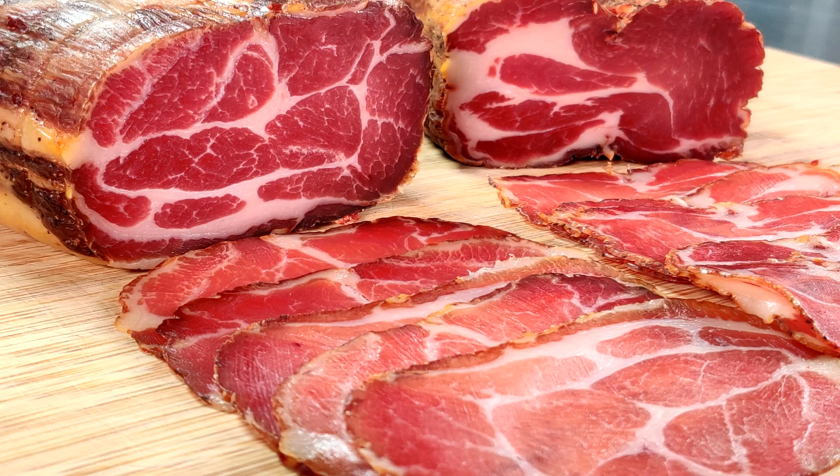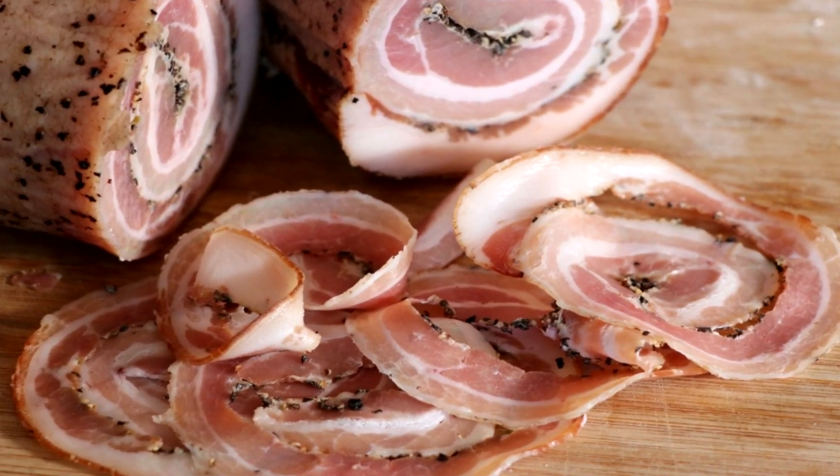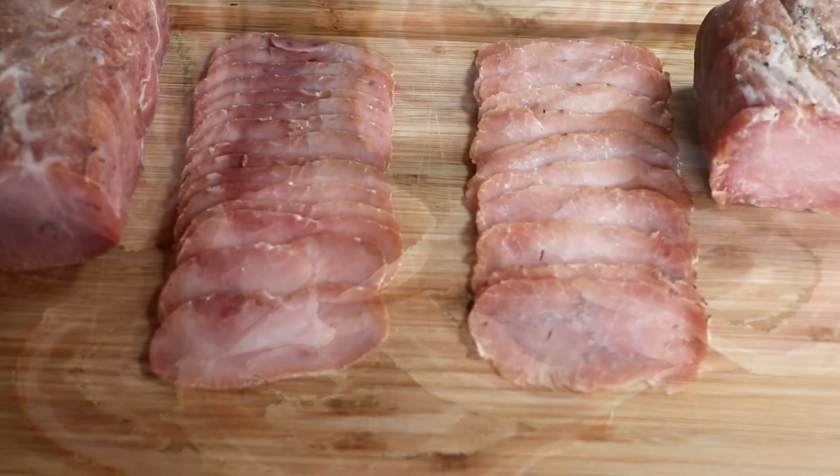So in this episode we're gonna be taking the Sausage Maker's dry aging steak wraps, which is designed for dry aging beef. We're gonna use it to wrap some cured pork and then we're gonna put it in the fridge and see what happens after a couple of months.